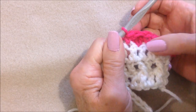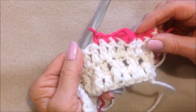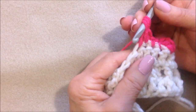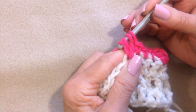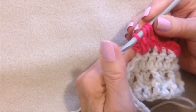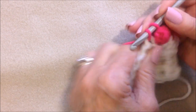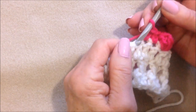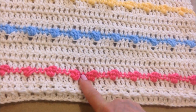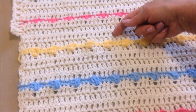Then single crochet in the next three stitches. If your bobble's on the wrong side, you can just push it through. Then make another bobble stitch in the next stitch the same way — yarn around the hook, insert, pull up a loop, pull through two, repeat three times, then pull through all four loops — followed by single crochet in the next three stitches. You'll work that way all the way across the row. That's what it will look like when it's finished, and then you'll just work four rows of double crochet and make another row of bobbles, and keep doing that.